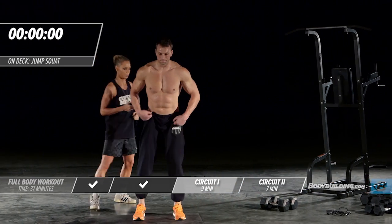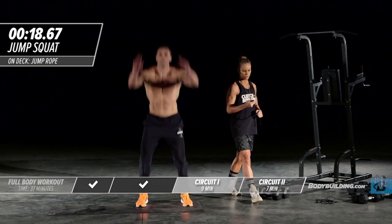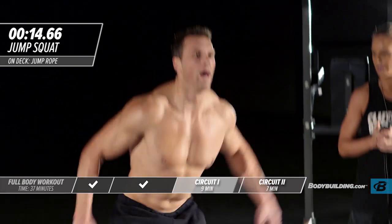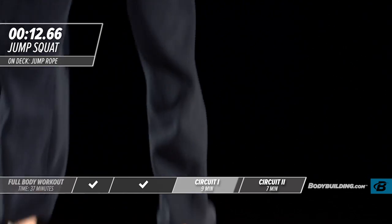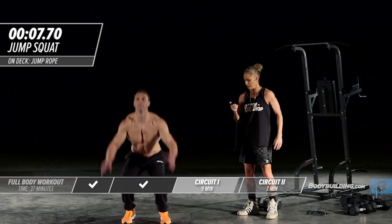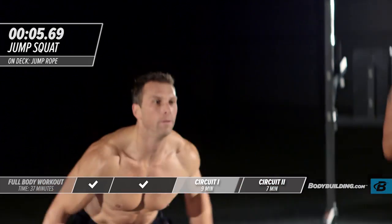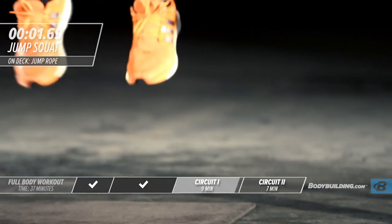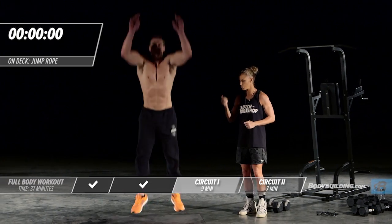Moving right into squat jumps. Michael's crushing this last round — you guys should be crushing it at home too. Leave nothing.